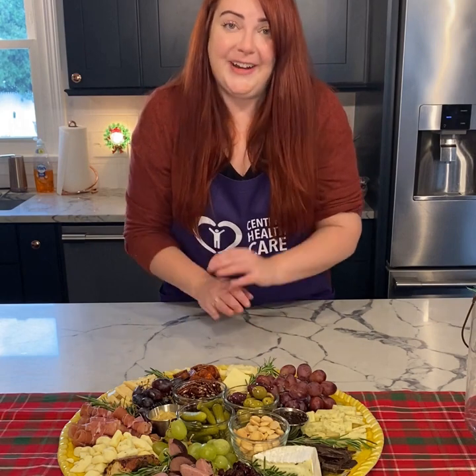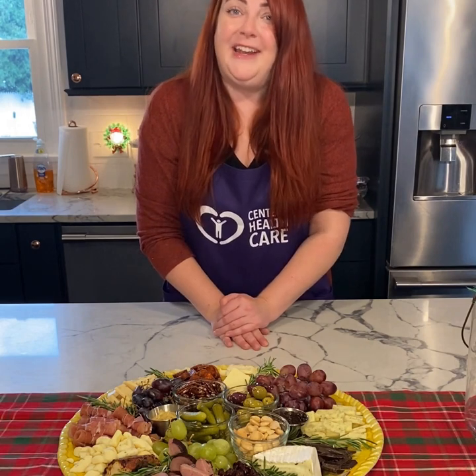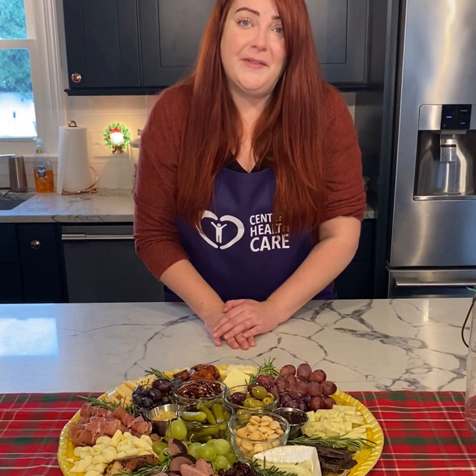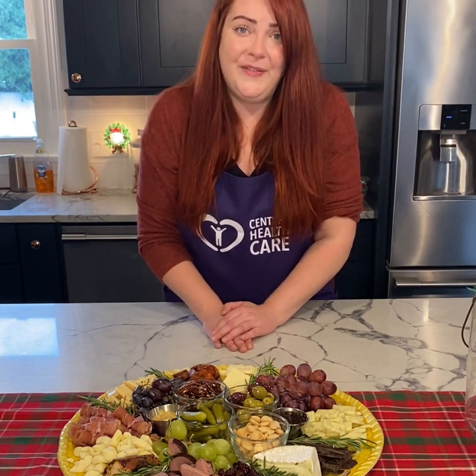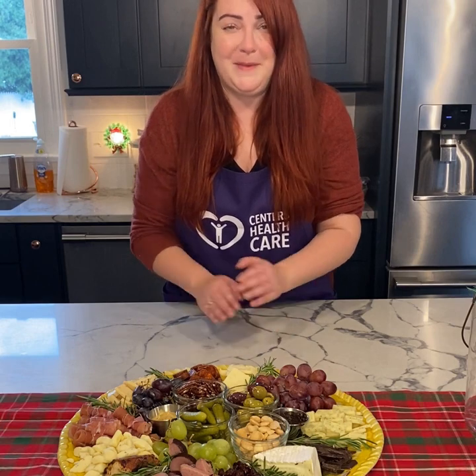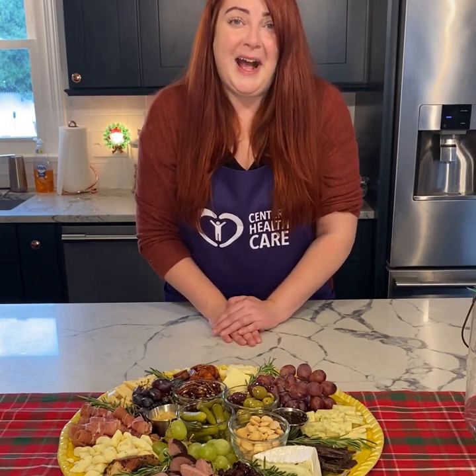And that's our charcuterie! I hope you enjoyed this tutorial. If you have any questions, feel free to reach out to me — if I can help in any way, I'm more than happy to. As always, I hope everyone is staying well and staying safe. Please know I miss you all, and I hope this brought a little bit of cheer. Thank you for joining me today.